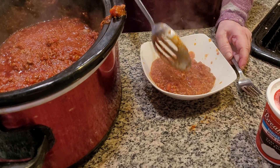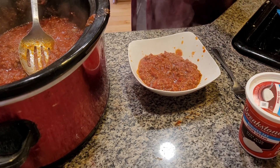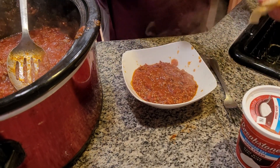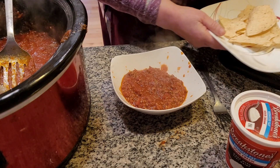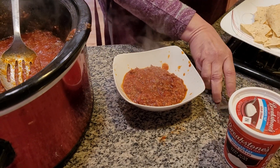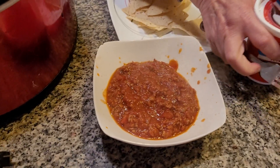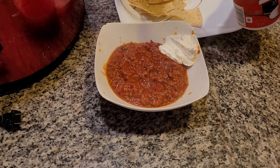You can serve chili in a bowl — you can serve chili just about anywhere. I'm also going to grab some tortillas; this goes great as a side dish. When you make chili, folks, always try to have it with a little bit of sour cream, because the chili is very spicy and you want something cool to go with it. Here we go, a little bit of sour cream.